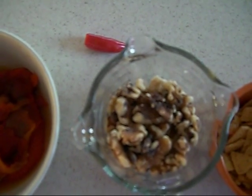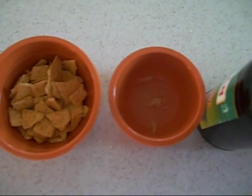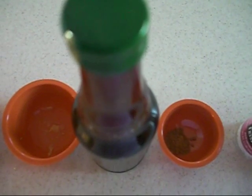For this recipe, you need 2 red peppers, roasted and with the skins removed. 1 small hot pepper, also with the skin removed. 3 quarters cup of walnuts. 1 quarter cup of wheat crackers. 1 half tablespoon of lemon juice. 1 tablespoon of pomegranate molasses, which you can find at ethnic food stores.